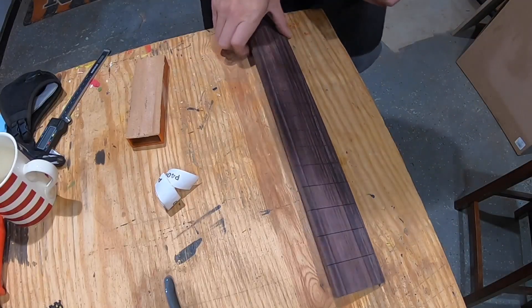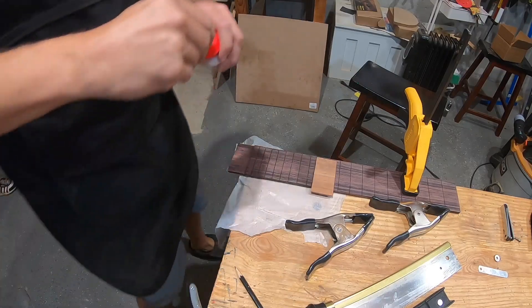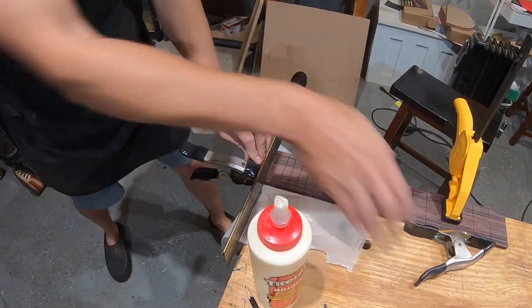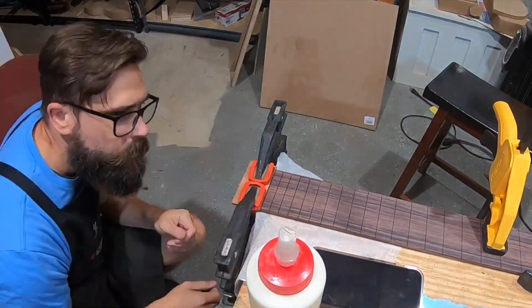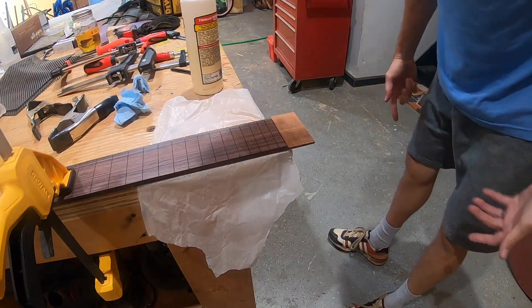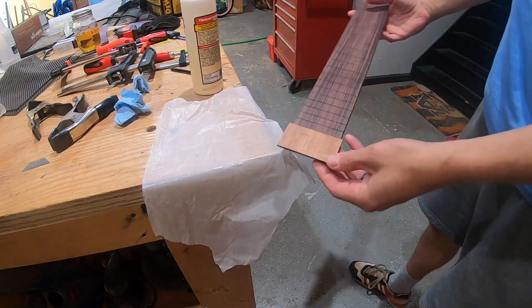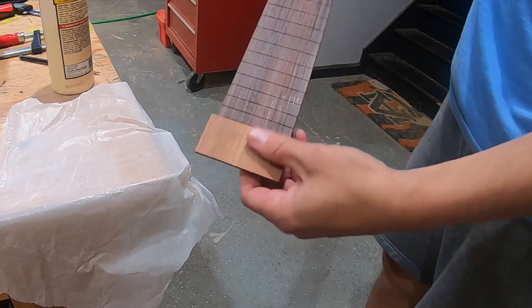I'm going to square the end of this and use my fretboard like a shooting board. I've got a plan — hope it works. All right, I think that's going to do it for now; let that dry for a while. It's on there — I've got to trim this off, but I need to make one end of this fretboard flat first before I do anything. So far so good.